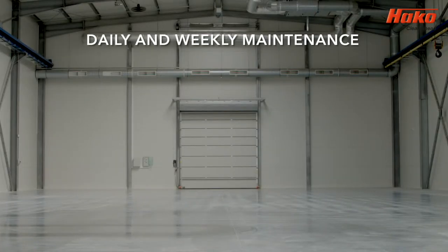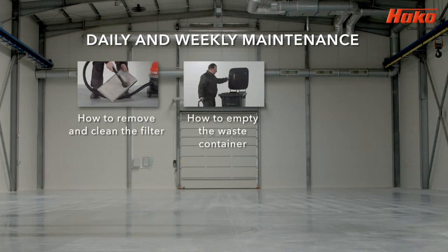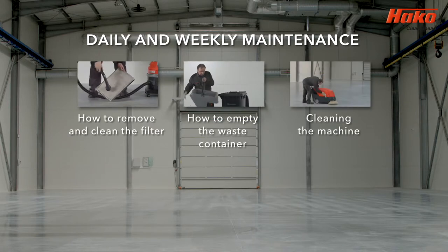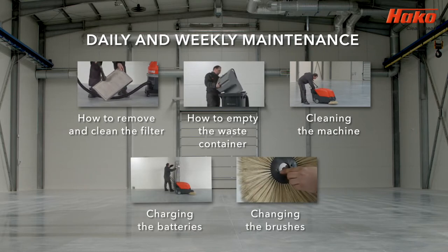To illustrate daily and weekly maintenance, this section of the video will cover how to remove and clean the filter, how to empty the waste container, how to clean the machine, how to charge the batteries, and how to change the brushes.